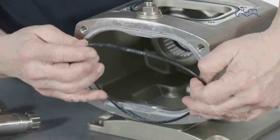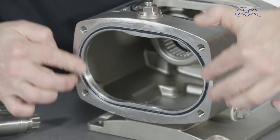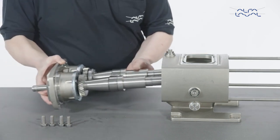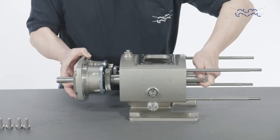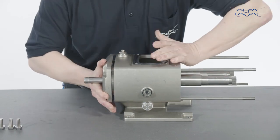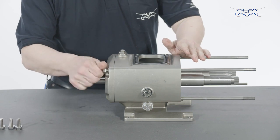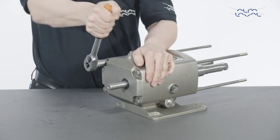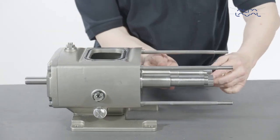Lubricate the gearbox end cover o-ring and insert it into the gearbox. Fit the gearbox end cover, including shafts, into the gearbox. Position the gearbox end cover bolts, then tighten. Make sure the gear rotates on the sleeve.